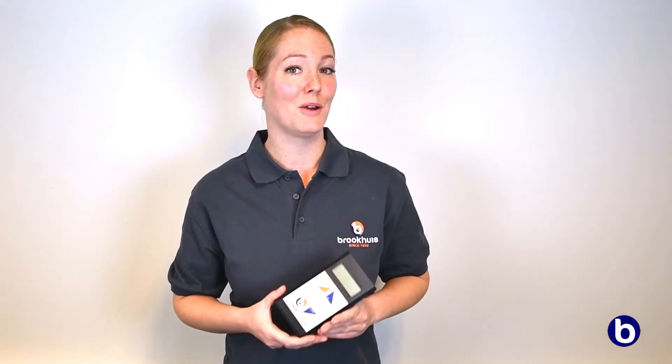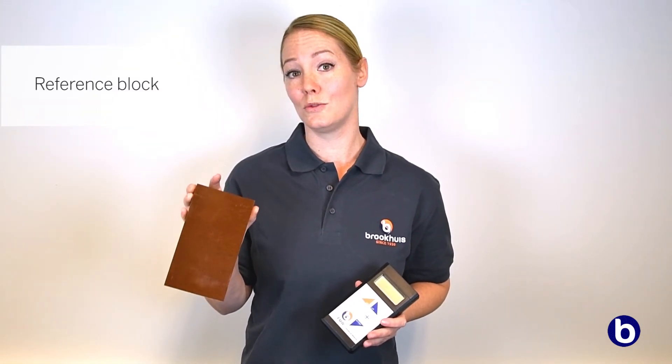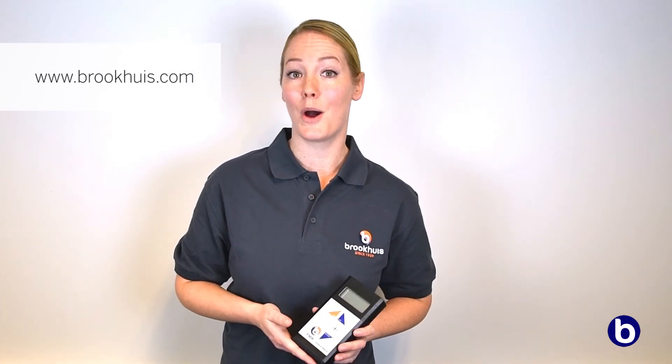All of our FMW moisture meters come fully equipped, including a small storage case, a battery, and a USB stick containing an extensive manual and additional information. The reference block, which you can use to check the accuracy of the meter, can be ordered optionally. For more information about the FMW moisture meter and our other products, go to www.brokehouse.com.